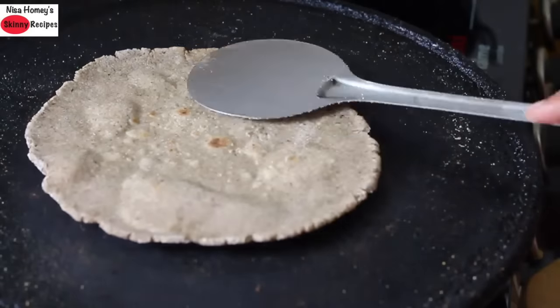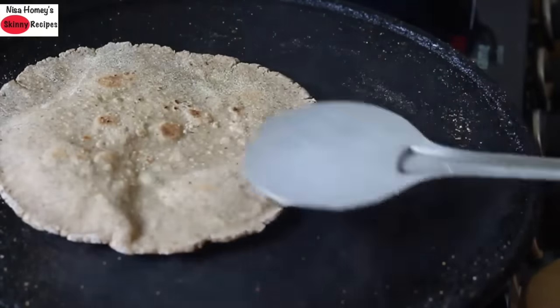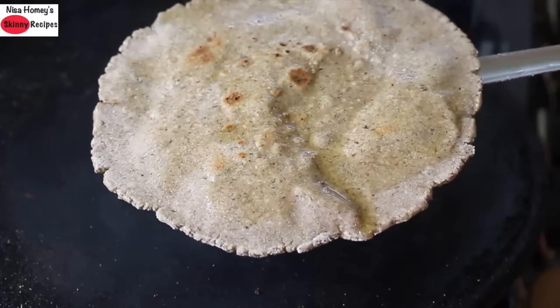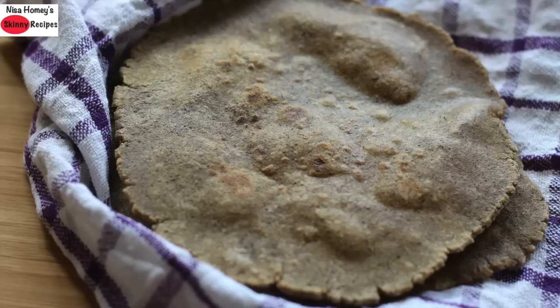Press a little desi ghee on the cooked roti for better nutrient absorption, and Kutu Ka Roti is ready to serve. This gluten-free roti can be included in your weight loss meals or if you are fasting.